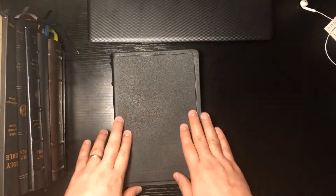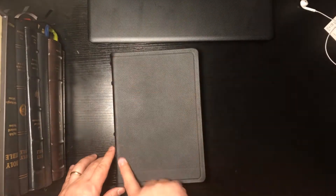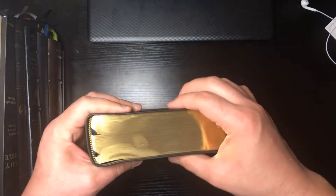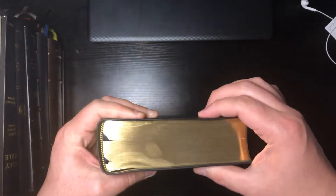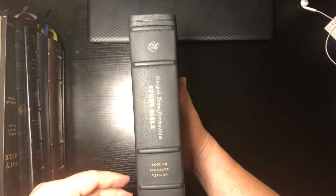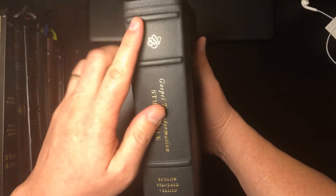So this is top grain leather, black. We're looking at about nine and a half by six and a half inches. You've got really nice gold gilding, and you're looking at about two and a quarter inches on thickness — so this is definitely a bulky Bible. You can see the raised hubs on the spine.